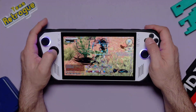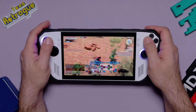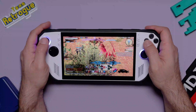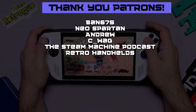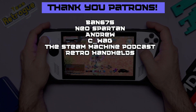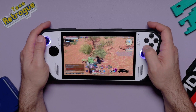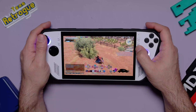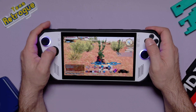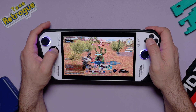Let me know what you think in the comments below, and please feel free to continue the conversation on the Retro Handhelds Discord, where you can find me hanging out in between videos. If you want to support the channel, you can do so by going to my Patreon page — links for all those places will be in the description. But that'll do it for this video. Thank you so much for watching, and please be sure to like and subscribe if this video was helpful to you in any way — every smash of that button helps the channel grow. But until next time, bye for now, and don't stop believing.